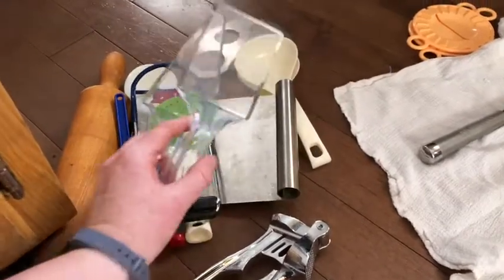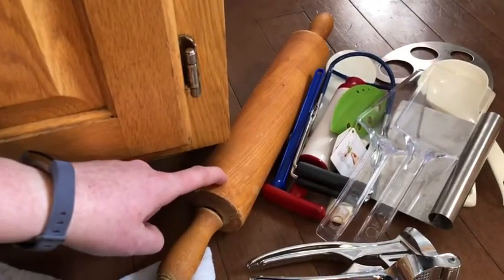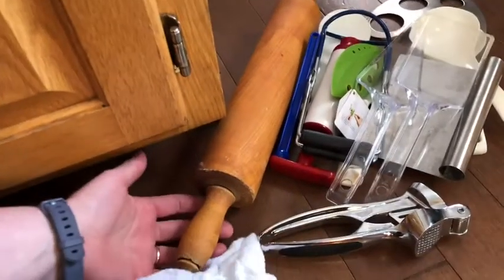And like some serving utensils — these were like dollar store, I don't even know. So that's gonna go. I'm thinking about getting rid of this as well because I just don't need two. And this one is a lot older — it's actually kind of falling apart.